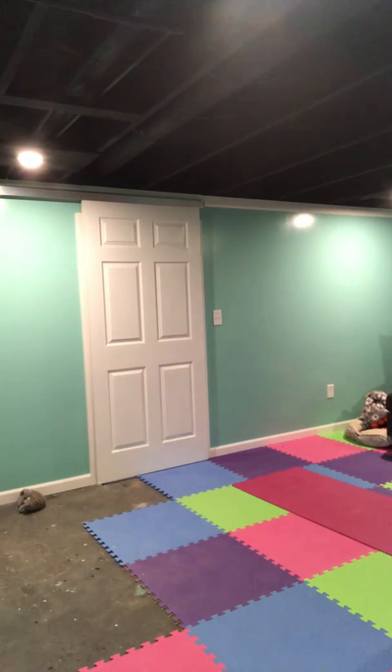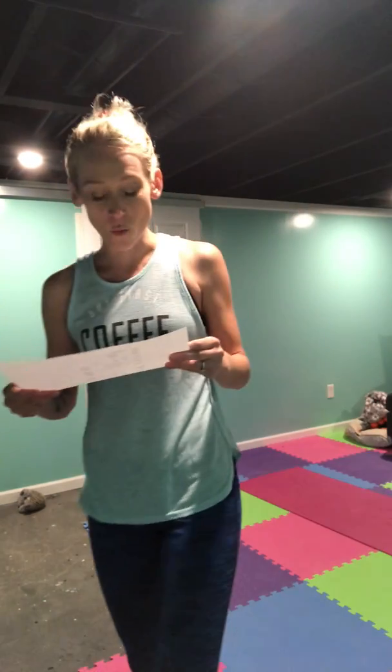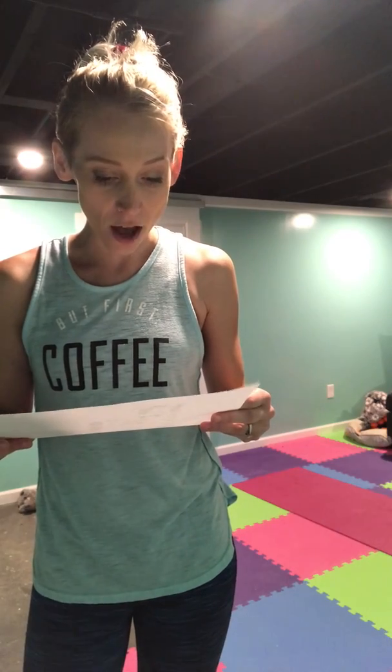Okay, so it looks like we are ready to get started. I'm going to grab your sheet. And we started with a back extension with a reach. So I'm just going to move you and my camera to the floor here and we'll do the back extension with a reach.